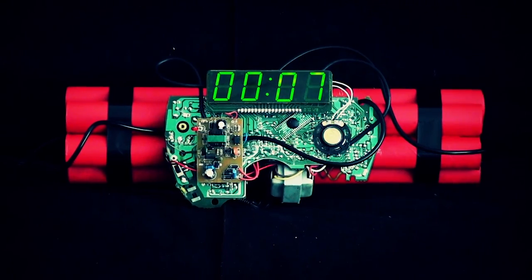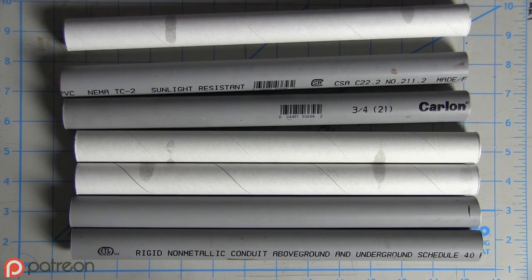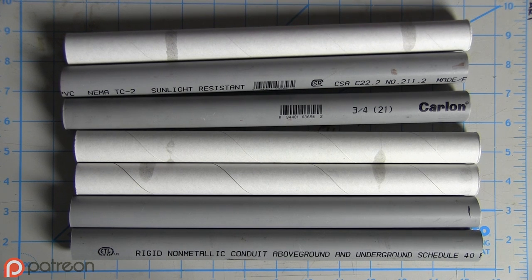This is a bit more cinematically cheesy, you know? First, you need seven tubes of equal length and diameter, so I cut this piece of electrical conduit into four equal pieces, and I used these cardboard tubes that were miraculously the perfect diameter for the rest.